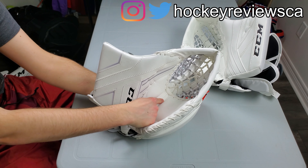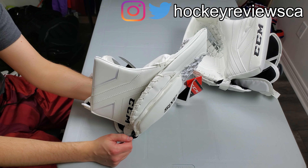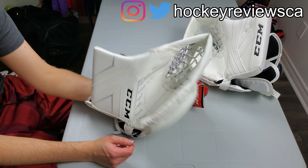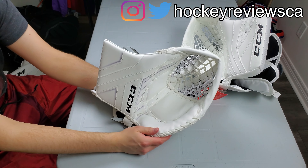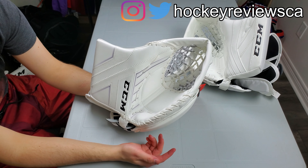Where I borrowed this glove from, they didn't have a Premier 2 glove so I had to go with the 2.9, so it's not a direct comparison, but you can still see some of the changes. I'll talk about those.